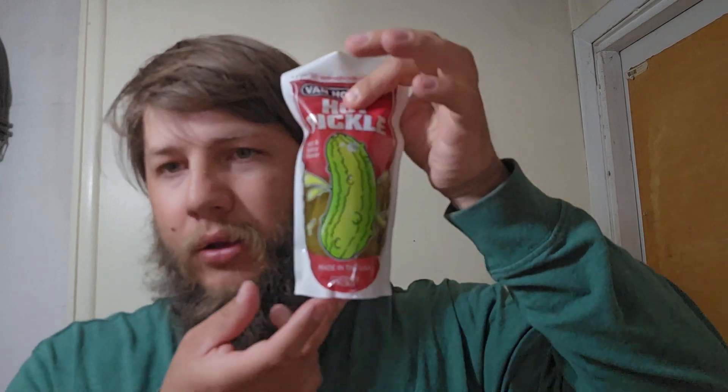Supposed to be hot. It's pretty big though — like, it's more than half my face. It has some weight, and that's probably water too. This is Van Holton's spicy hot pickle, hot and spicy flavor, made in the U.S.